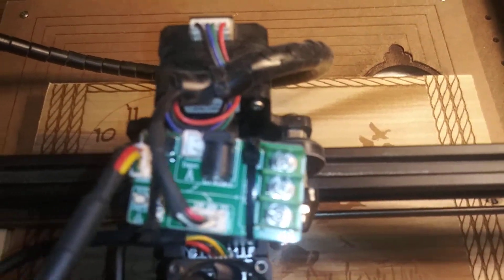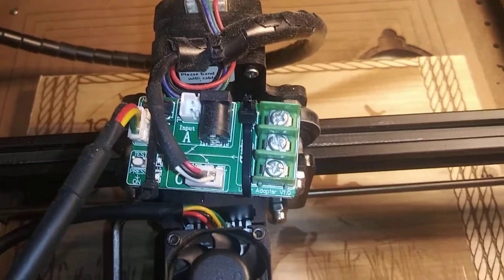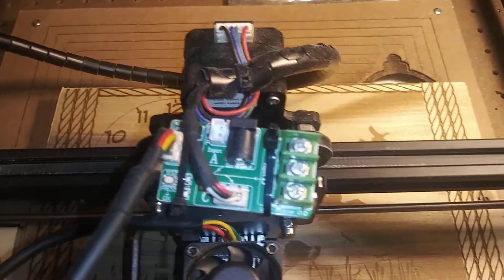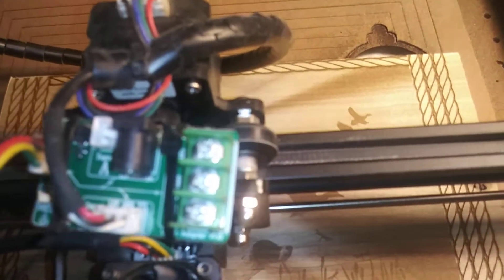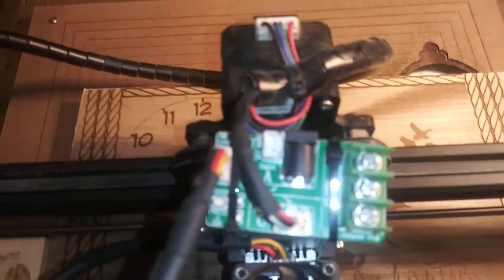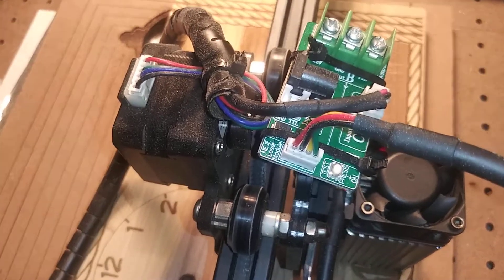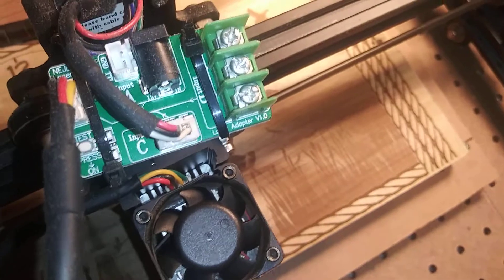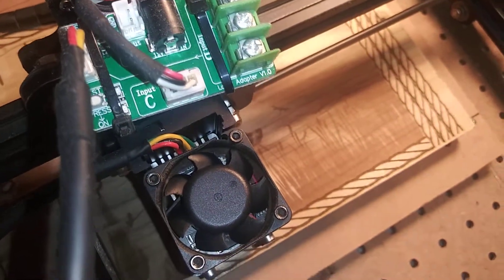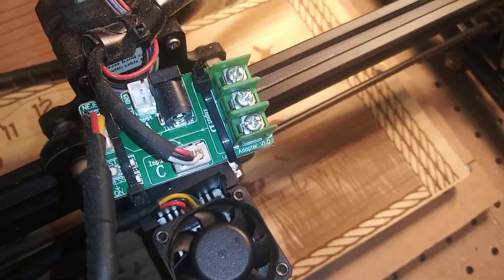The laser plugs in over here at the four-plug to your left — it'll say Niji input. There you go — to your Niji laser, and then from the input, or input C, which is your three-wire input from your Ortur.